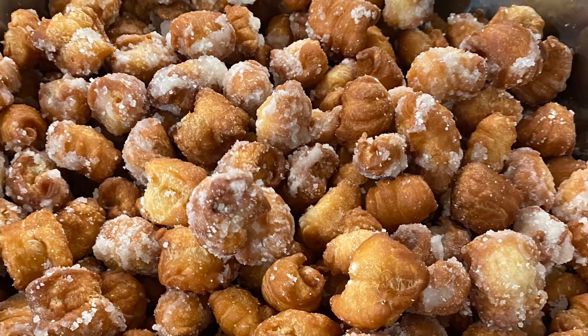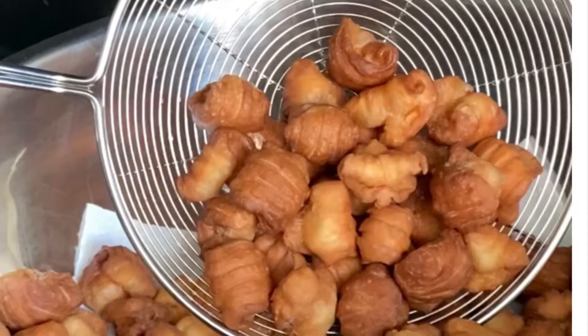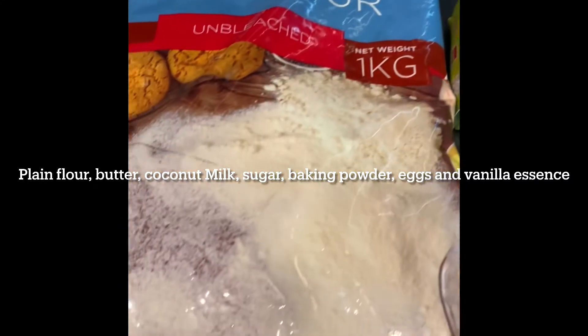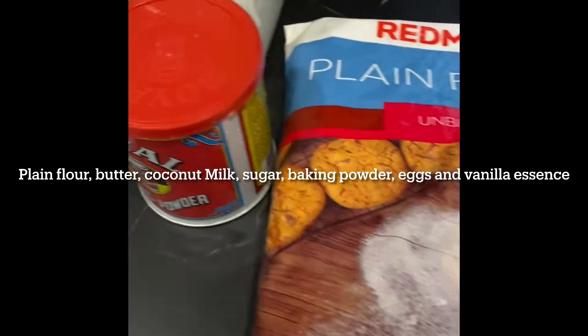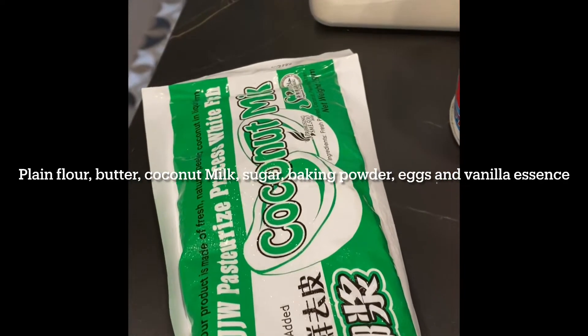Hi everybody, this is Bridget here, and today is one more Anglo-Indian Christmas special which is kulkals. What we need is plain flour, butter, coconut milk, sugar, baking powder, eggs, and vanilla essence.